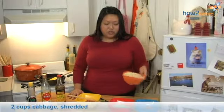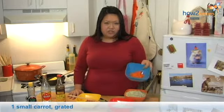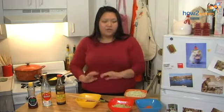I have two cups of finely shredded cabbage and one grated carrot, which looks like a very small amount, but when you add it to everything it gives just enough color to make it really pretty. It doesn't add too much flavor either, because too much carrot can really be overwhelming.